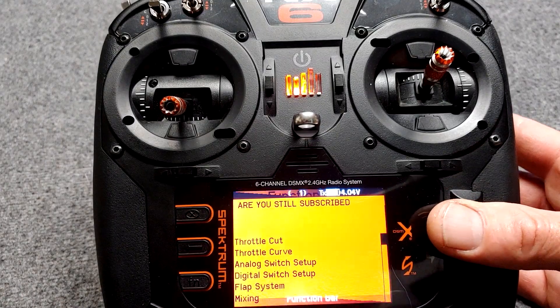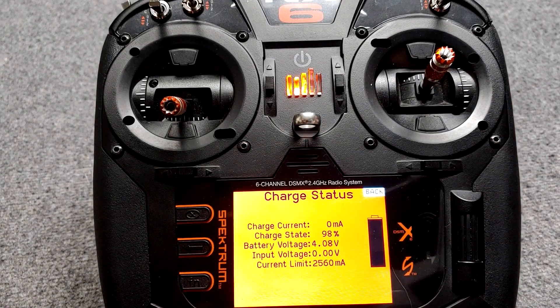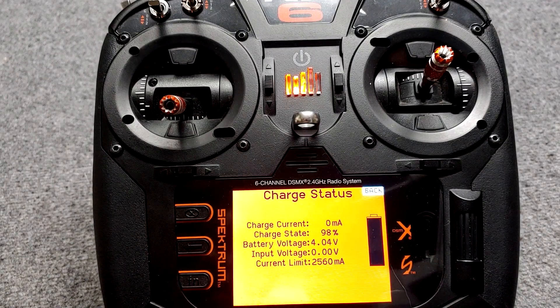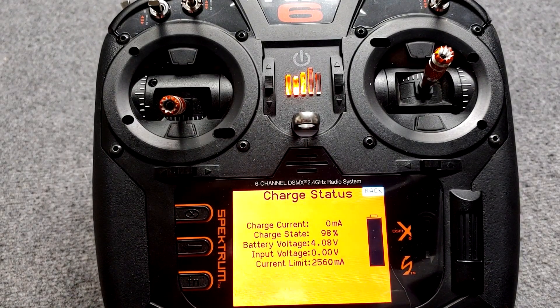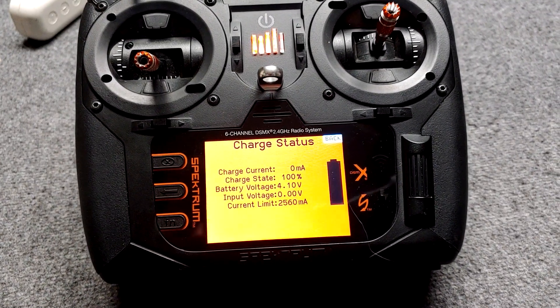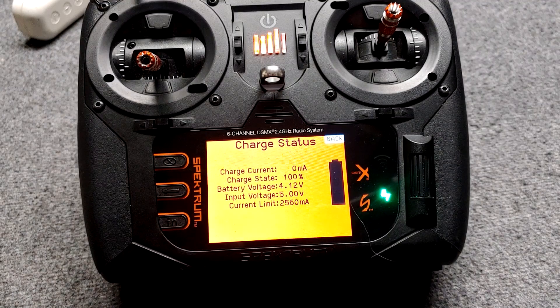When you're charging your transmitter, you can go down here to 'Charge Status' and you can see the power in the battery directly in the transmitter — just like our smart batteries, now we can see the smart battery info in our transmitter. Let me plug it up. All right, I just plugged it up and turned on the switch to my power strip. The green light comes on and we can see the input voltage is five volts right there. Now we can see a little bit more info about the battery inside the transmitter.